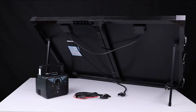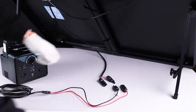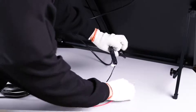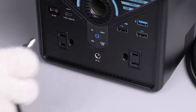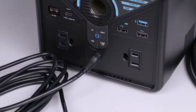The solar suitcase is fully compatible with our Phoenix 300 power station. To charge a Phoenix 300 using the solar suitcase, simply connect the MC4 to DC adapter cable that comes with the Phoenix 300 to the MC4 cable coming from the solar suitcase, and then plug the DC connector into the DC input port on the Phoenix 300.